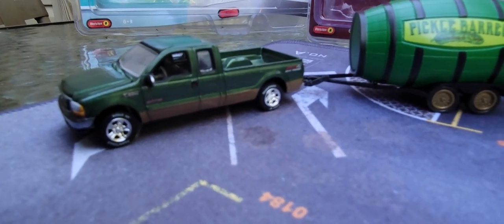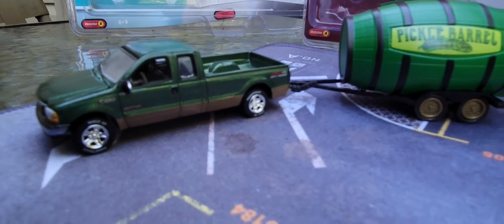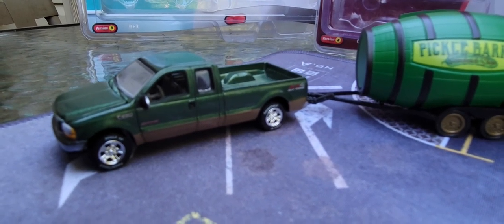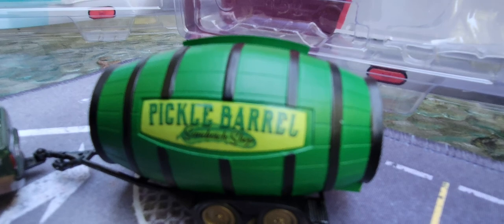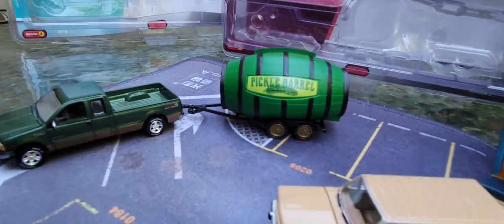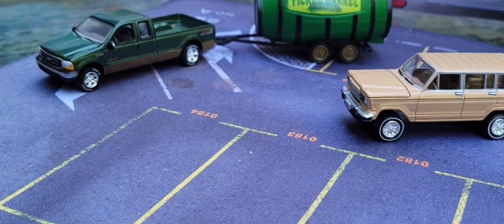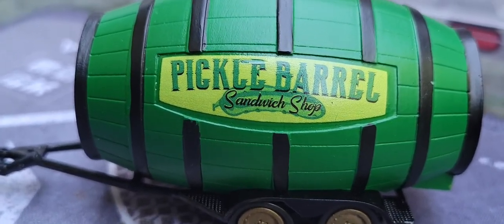This is the 2003 Ford F-250 Super Cab Lariat with barrel concession. You can see he has a mighty pickle barrel right back here on his back end — just a mighty pickle barrel. I'll zoom in. Look at that mighty pickle barrel — Pickle Barrel Sandwich Shop!